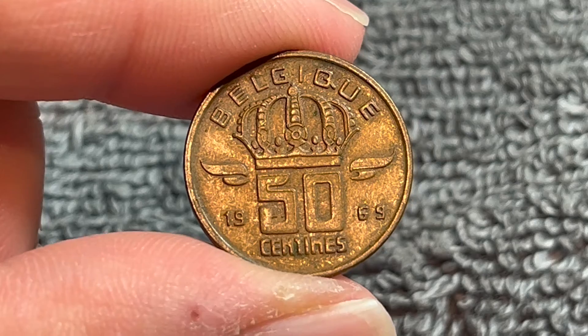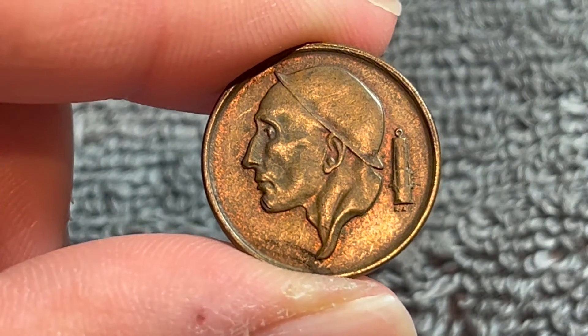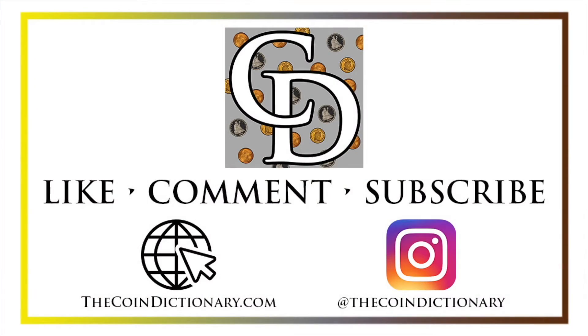Anyway, hope that cleared up some information about this coin, and I'll see you next time when I've got another coin to talk about. I'll see you soon. Thanks for watching. My name is Christian and I own The Coin Dictionary. I'd also encourage you to visit us at our website, thecoindictionary.com and on Instagram at thecoindictionary.